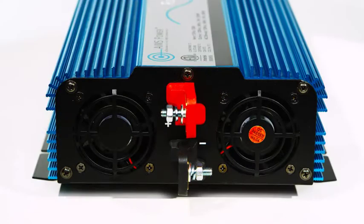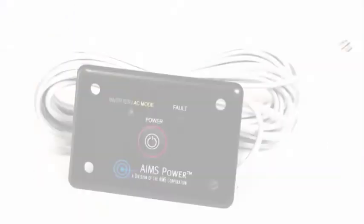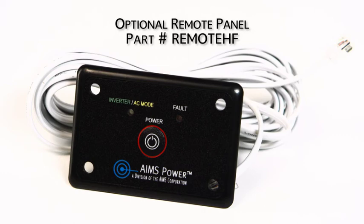The DC terminals are located on the back of the inverter — one red, one black. You can also purchase an optional remote panel for this inverter.